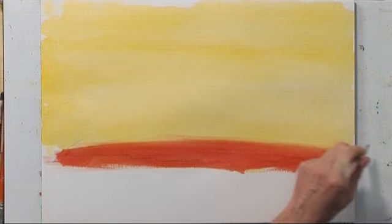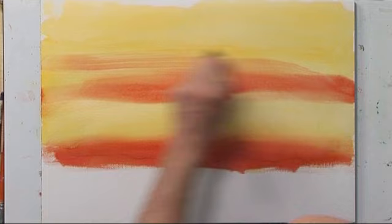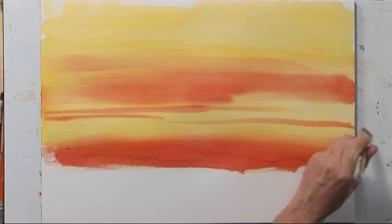Brushing lightly helps create a hazy effect. Let's add a lot more up here at the top. Using the side of the brush — this thin part — helps create beautiful hazy strata.